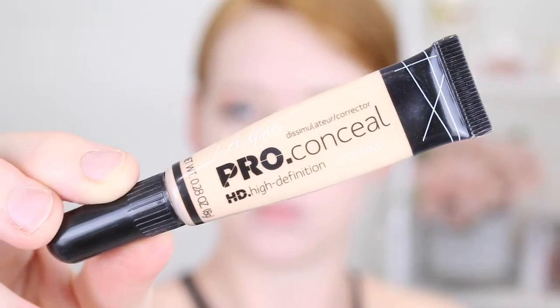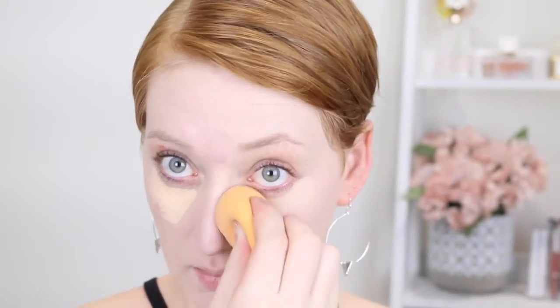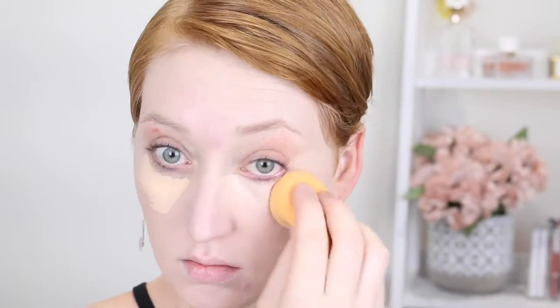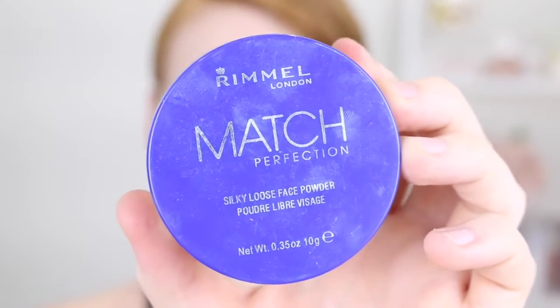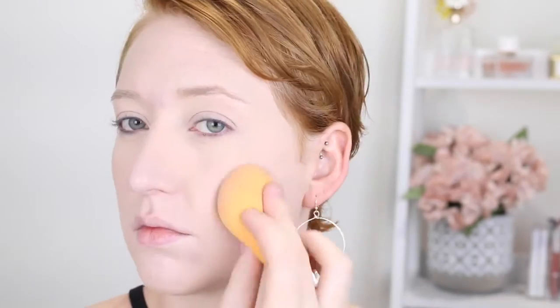For concealer I'm using the LA Girl Pro Conceal in the shade Porcelain and this is going to go under my eyes. It isn't as light as the normal Urban Decay concealer I usually use, but it's the best I have from the drugstore. Back in with the Real Techniques sponge to blend that out, and then I'm also using the sponge to apply my face powder — the Rimmel Match Perfection Silky Loose Face Powder in shade 001 Transparent — packing it under my eyes and all over my face. I like this loose powder far better than the Face of Australia one as it's a lighter color.